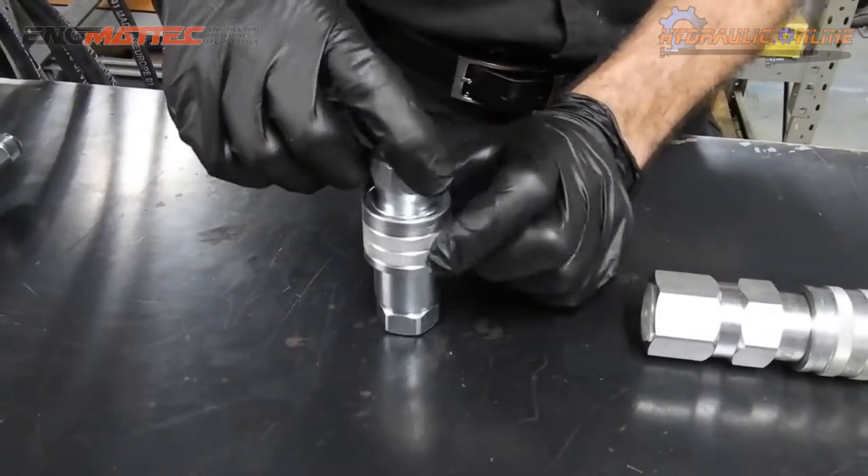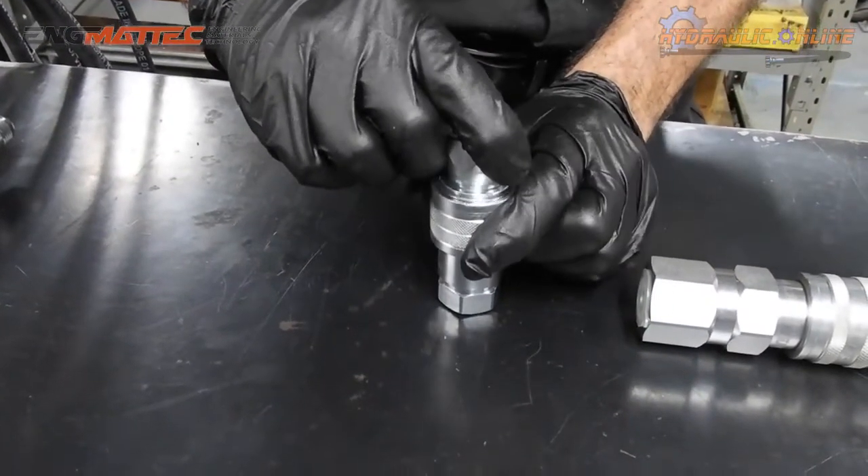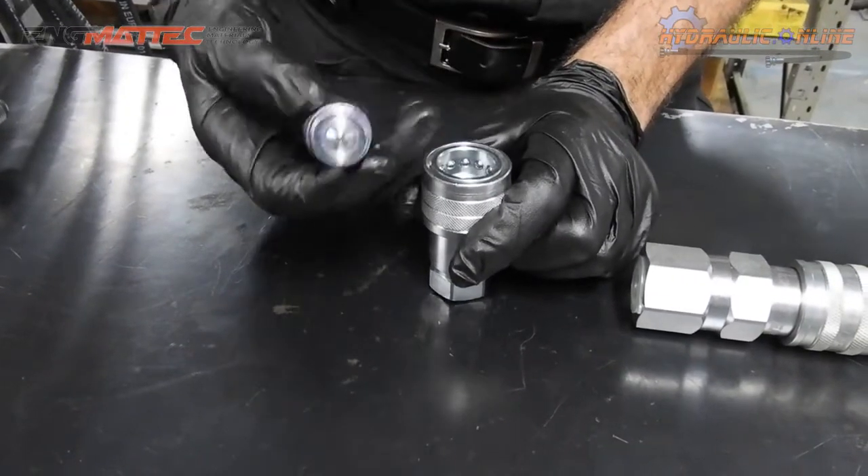They both disconnect very similarly. You push on the sleeve, push down, and internal springs actually push it apart.